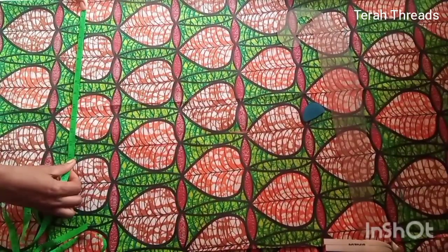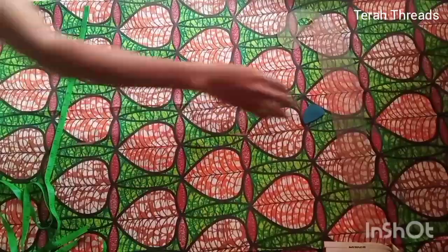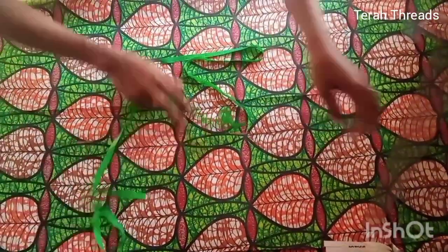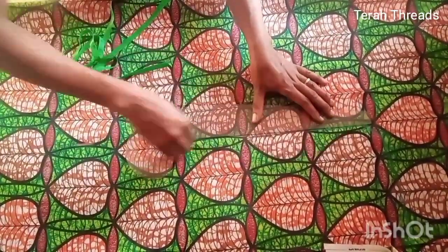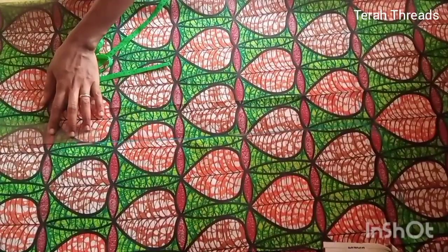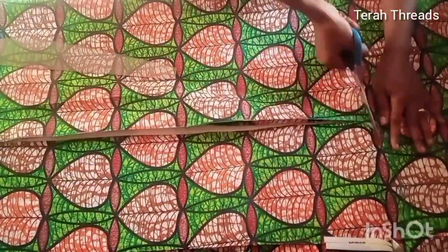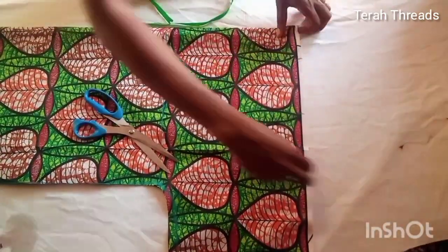I transferred the same measurement down to the armhole of the dress. I'm making sure it's straight — the same thing from the bust points down to the waist, down to the hip line, down to the jacket length which is the hemline. I connected them all. Apologies that the chalk isn't very visible. This is the completed front pattern.